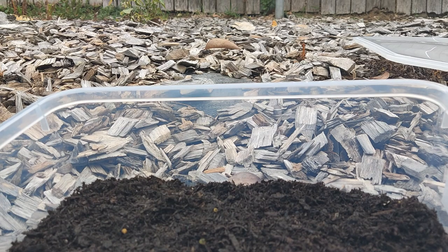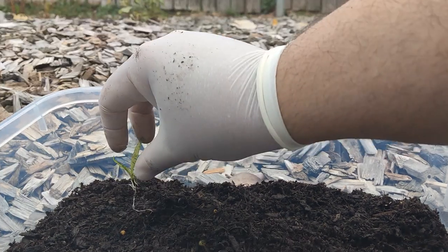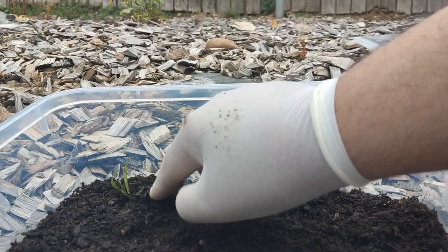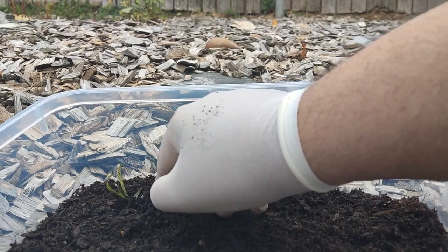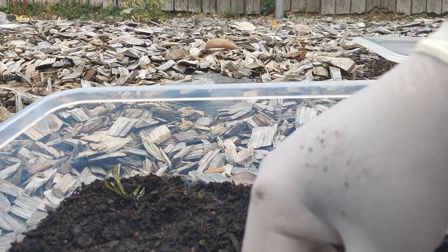Now for the sword leaf, I'm going to plant it right about here, underneath everything. Just cover it up. Eventually it will find its own roots and do its own thing.